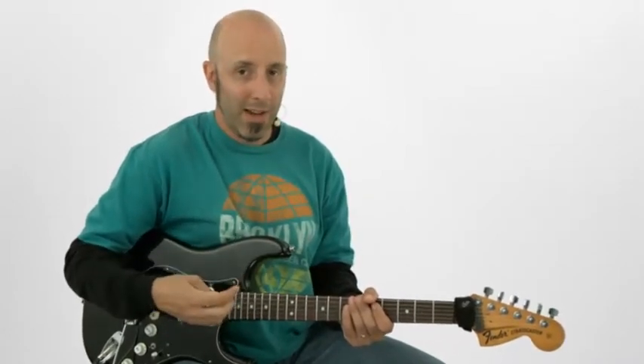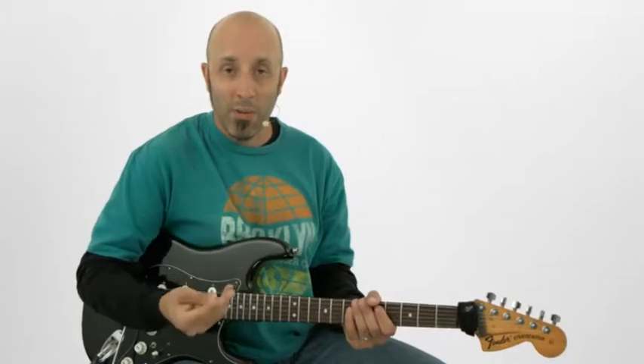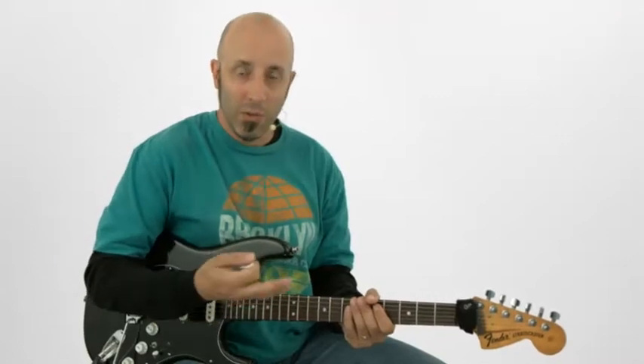Another thing is dynamics and getting things to pop. Two ways that I do that are with two techniques: one called power wrist picking, another one hybrid picking, which is much more common. Let's check out the power wrist picking thing first, and we're going to do that within the scales we just checked out.